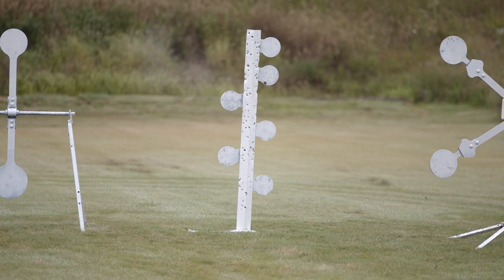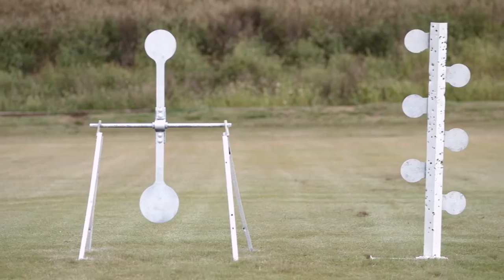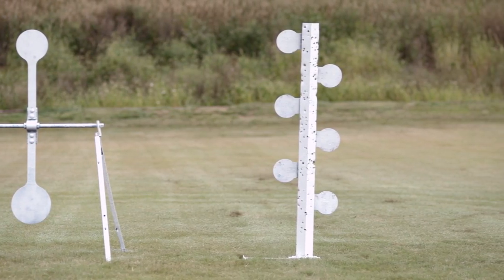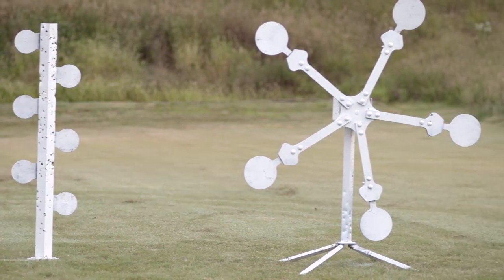If you're out shooting with friends, pull out the 22 rimfire or standard dueling tree for fun competition. Like all products sold by Brownells, all these great targets are backed by our 100% unconditional forever satisfaction guarantee.